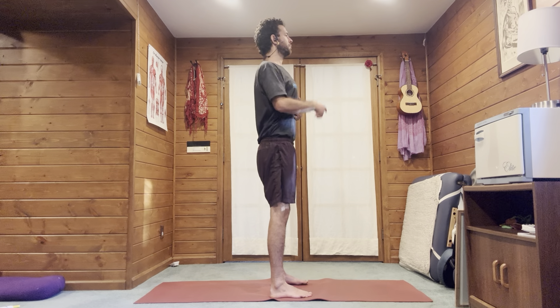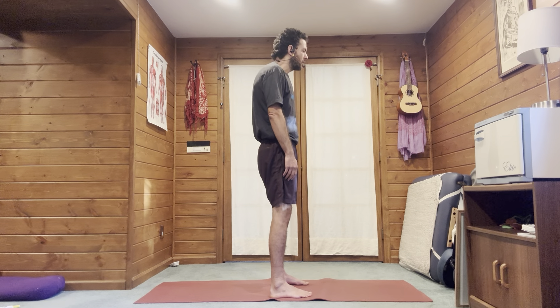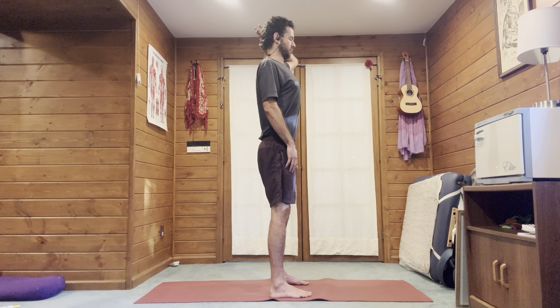Lift up with the chest, trying to get extension of the thoracic spine. If you find yourself collapsing through the thoracic spine, find some extension — lift the heart up. Work on the shoulders being drawn back, and the head pulling back — not lifting up with the chin, but lifting up with the sternum, lifting up with the base of the skull. Again, check the knees and the tucking of the tailbone.